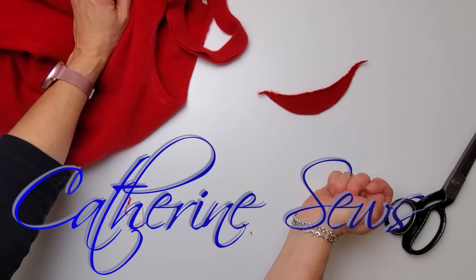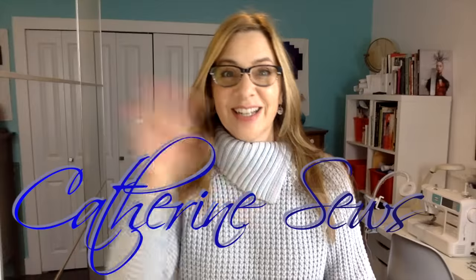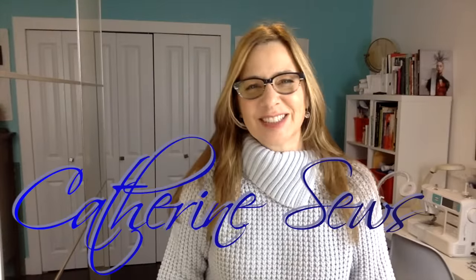Fantastic. That's the smile on my face right now. That's what I look like. Hello everybody, welcome to Catherine Sews. Thanks so much for joining me.